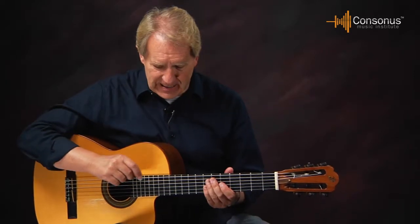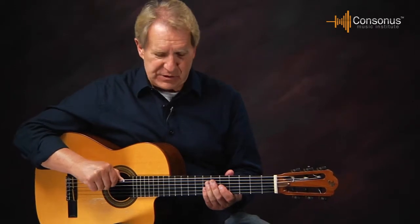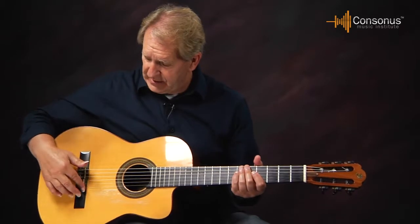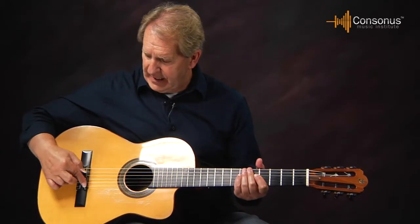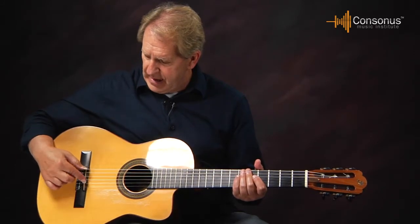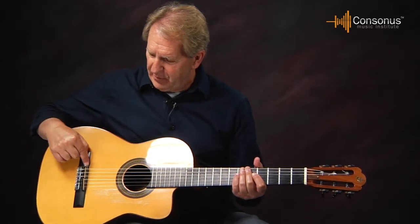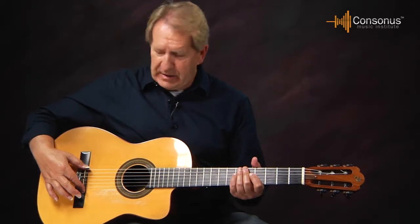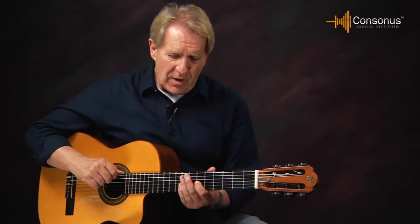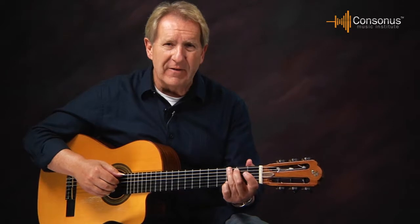Also check the action — the distance between the string and the fret. If the string is really high, it's going to be a difficult instrument to play. You can sometimes adjust this by sanding down the bridge saddle. You might want to take it to a luthier to have them do it, but if you sand it yourself, make sure you sand the bottom and not the top where the strings go over. You can adjust the height of the bridge saddle to make the strings easier to push down.